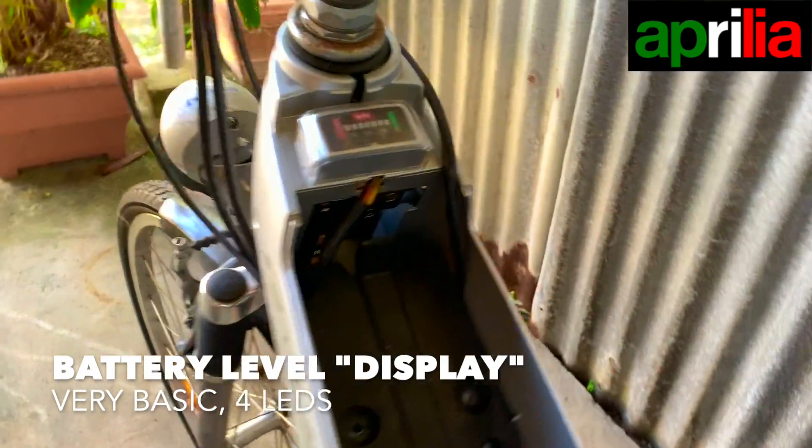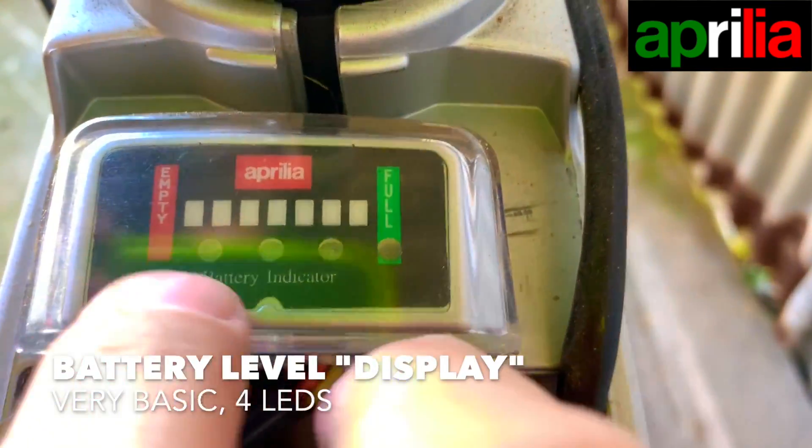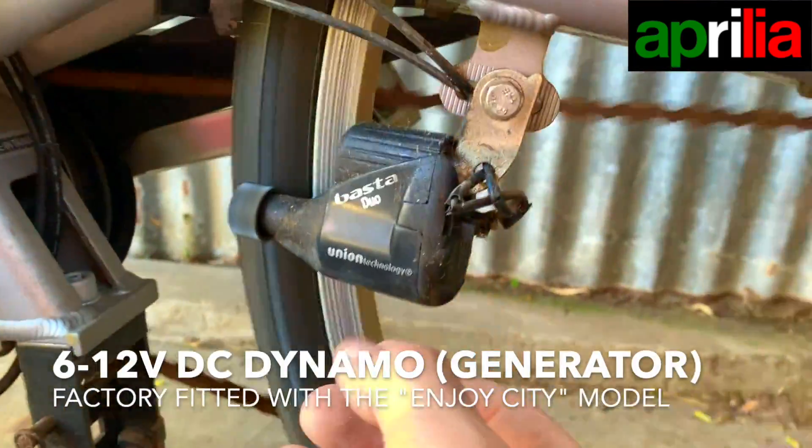And this is the fuel gauge. Look how high-tech this thing used to be — three LEDs. Empty, full. And that's it. There are a few wires here and that's all. So this is probably an aftermarket thing.